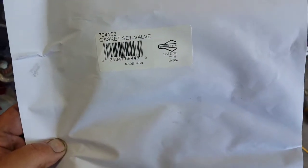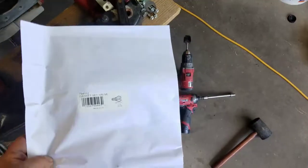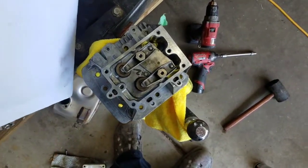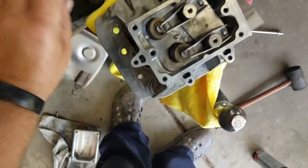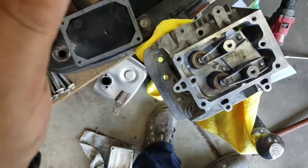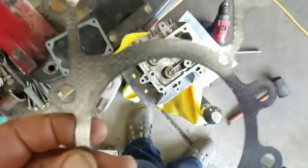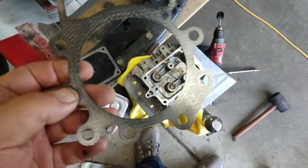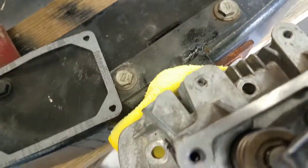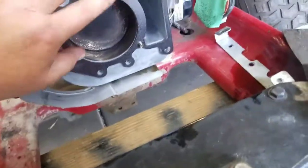Here are the gaskets — I opted to get a Briggs & Stratton one. It comes with the cylinder head gasket and valve cover gaskets. It looks like this area of the new head gasket is slightly thicker — right here where it blew the gasket before.